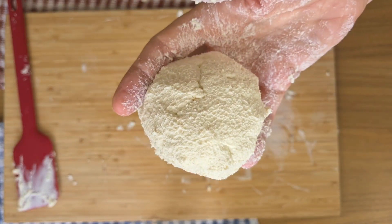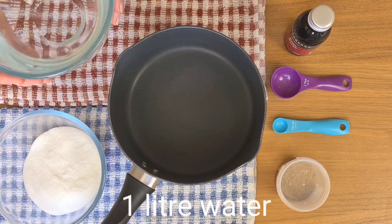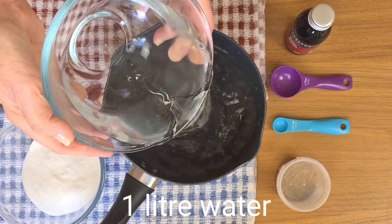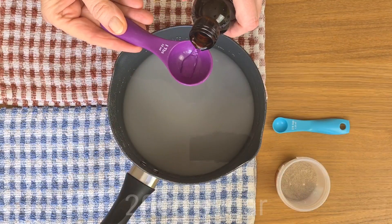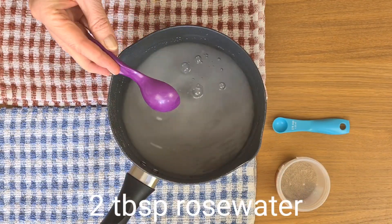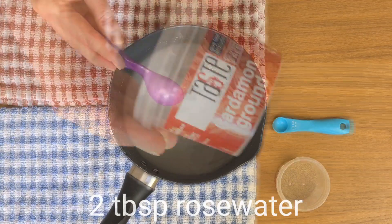Now one of the things that makes rasgulla taste so good is the lovely syrup that it's cooked in. So let's make that now. This is going to go on the stove to bubble while I roll the paneer.